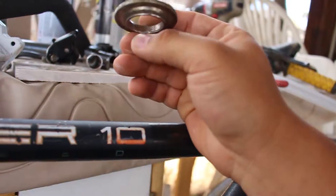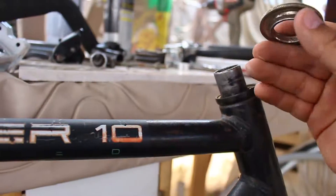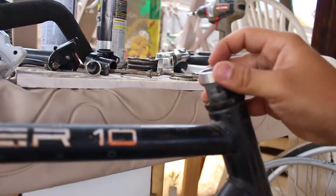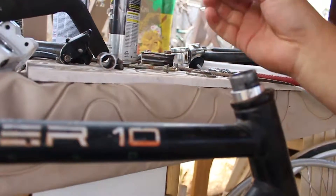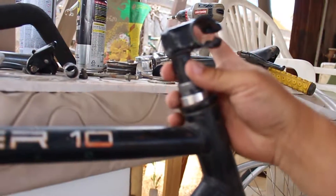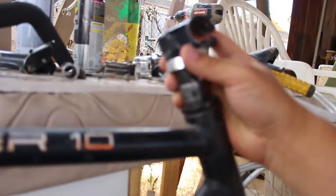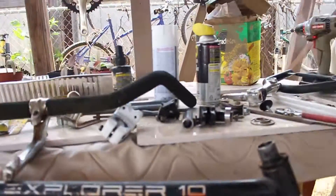I'm trying to file down the thread right here so it can go in smoothly. I'm also going to need more spacers because this thing goes inside and I need a one-inch tubing to go on top, so I'll need spacers to go all the way up — and then that should work. Hopefully I'll have a new beach cruiser.